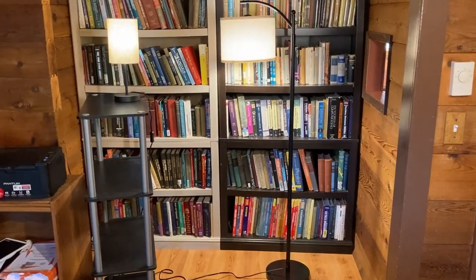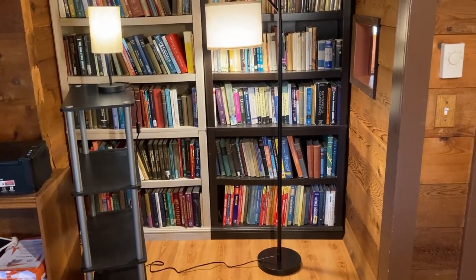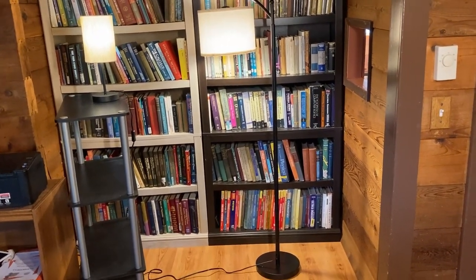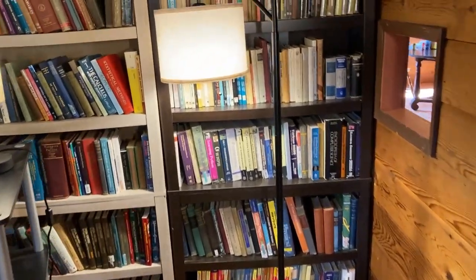Let's talk about the differences between these lamps and take a closer look. Here's a better look at both lamps. The Jufo is a standing floor lamp — it is super heavy duty with a really heavy base.